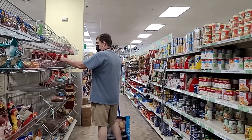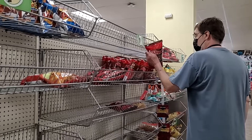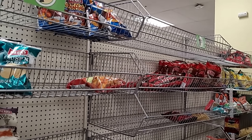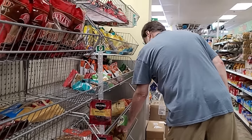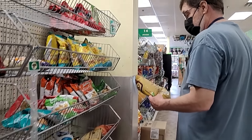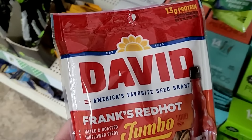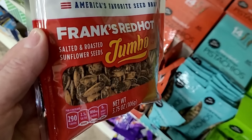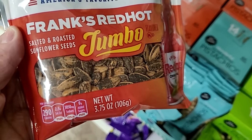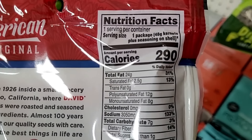Bill ran ahead of me to get to the snacks — let's catch up with him. Looks like they've got some room on the shelves to do some stocking.